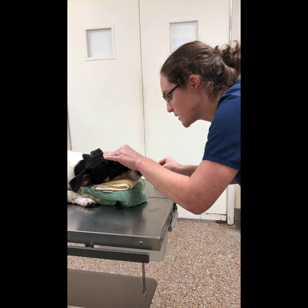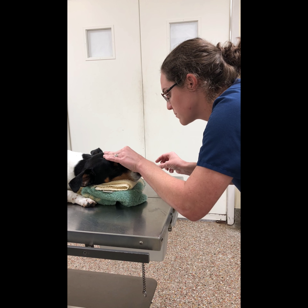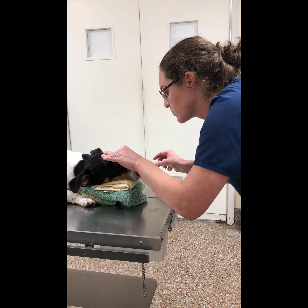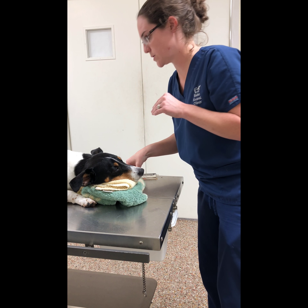Normally you would get the pet to blink a couple of times, but since he is sedated, I'm just going to maneuver the eye to where it will open and close a little bit.